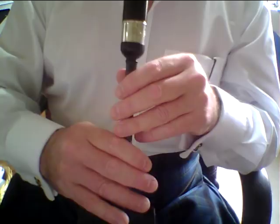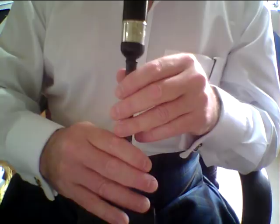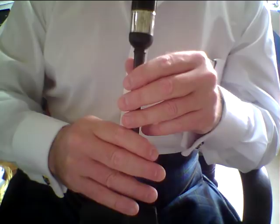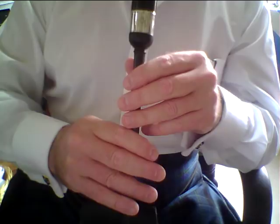Let's move on to When the Battle's O'er. When the Battle's O'er is certainly not as complicated a tune as the Green Hills of Tyrol — there's a lot less notes in it, a lot more long notes in it, so you can relax a little bit more. But there are points that we have to pay attention to. I'll play the first part for you.